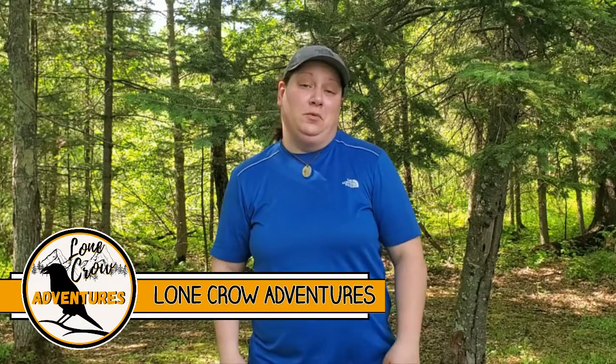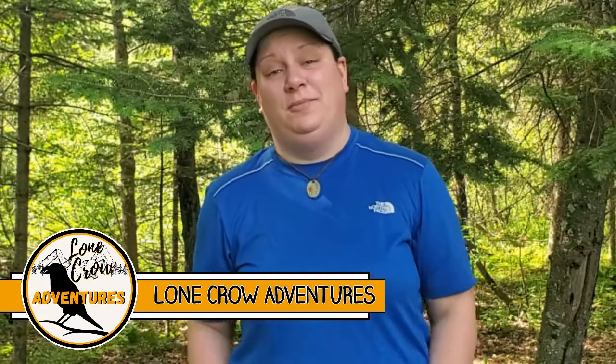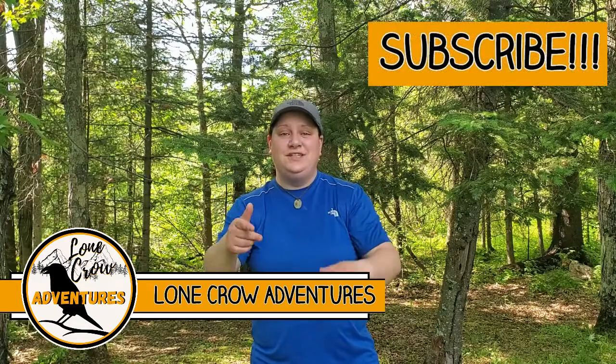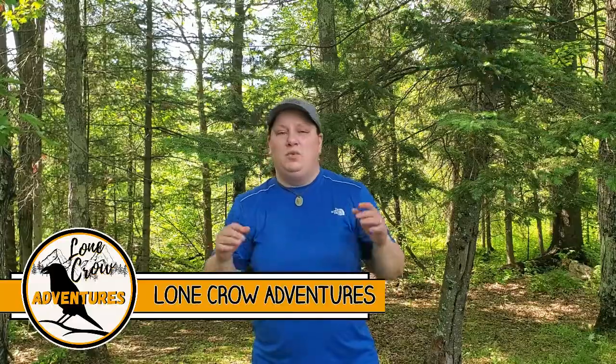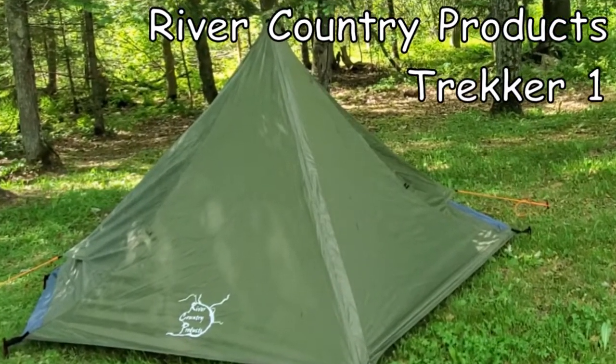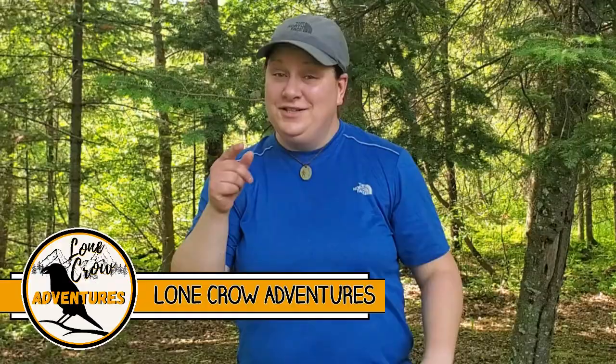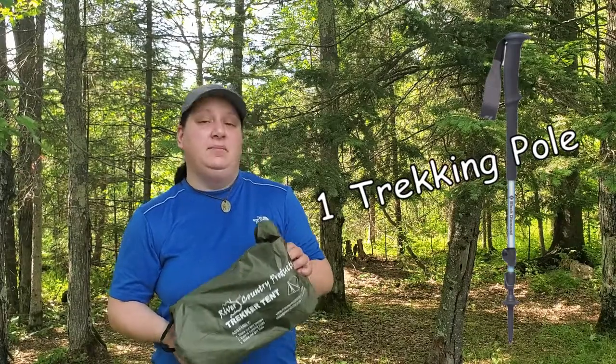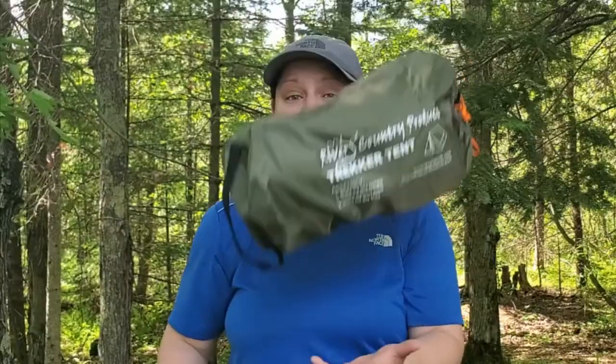Hey guys, what's going on? It's Samantha from Lone Crow Adventures, the channel where we talk about all things camping, hiking, and backpacking. Today, we are testing out and reviewing the River Country Products Trekker One Person Tent. We've got a big old storm on the way, so it's going to be interesting to see how this thing performs. The weight on this tent is 2 pounds and 12 ounces, so it's a super lightweight one-person shelter.